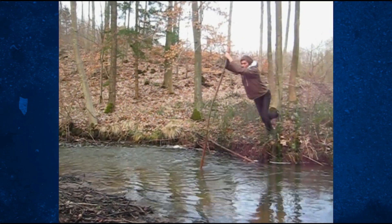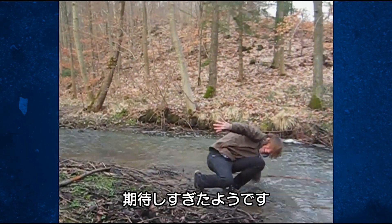He looks like a pro. Just not at canal vaulting. Something else, maybe.